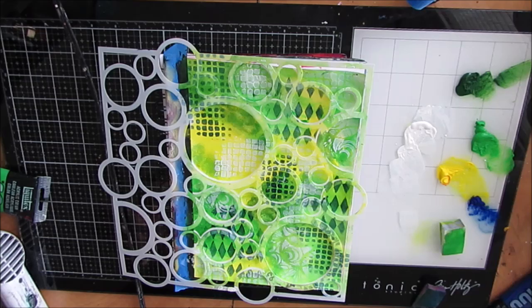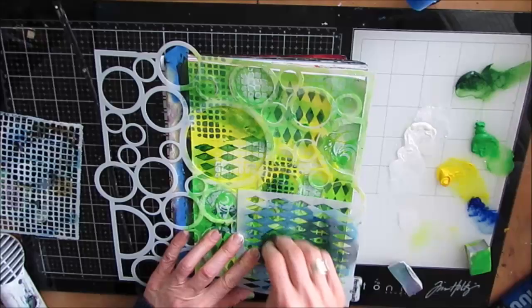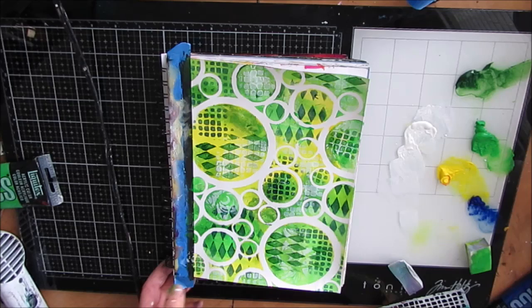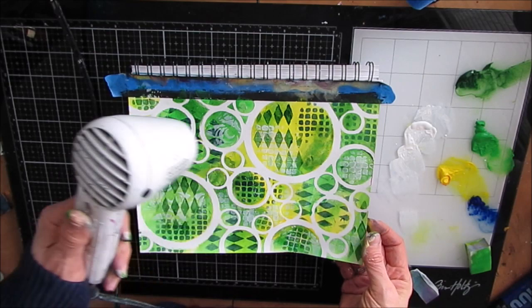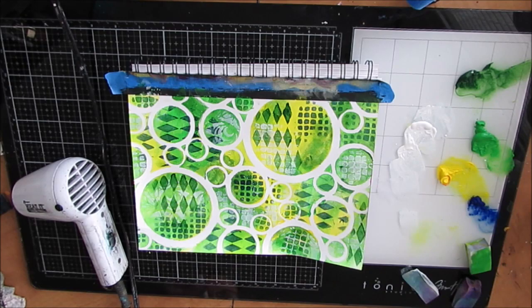White and black will always add contrast and interest to a page, but I wanted to avoid using black at this stage because I wasn't sure exactly where this was going — other than wanting to use this circle stencil in a different way than my last video. I could have taped off certain areas, but I'm loving the effect. I turned my stencils at different angles — the Harlequin going left to right or top to bottom. I was quite happy with how it was going.